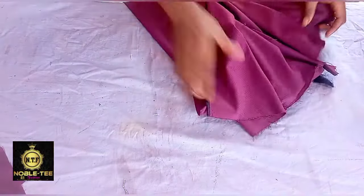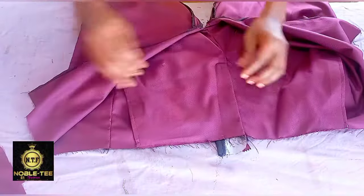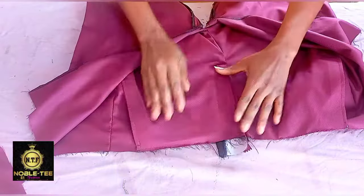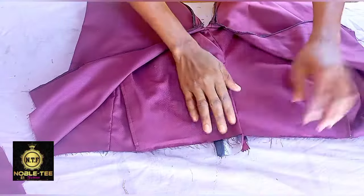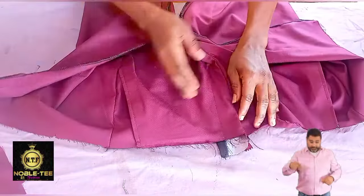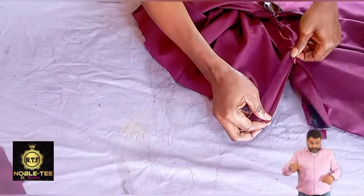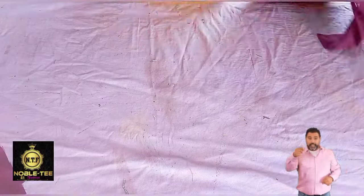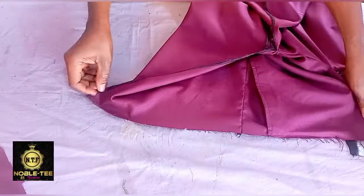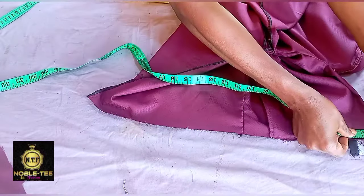Here's the trouser after I've already sewn it up to this level. I cut it the normal way you cut a normal trouser — you can check the video on how to cut a senator trouser on this channel. I've already fixed the zipper. If you want to know how to sew it up to this level, I have a video on this channel for that. I will leave a link at the end of this video.